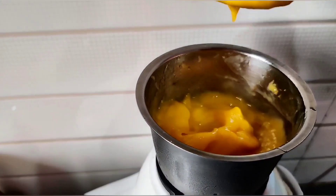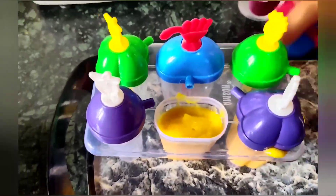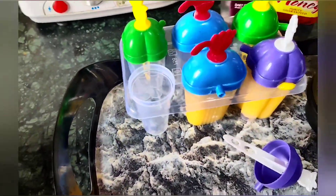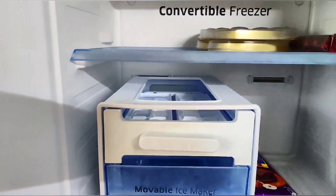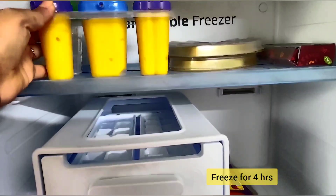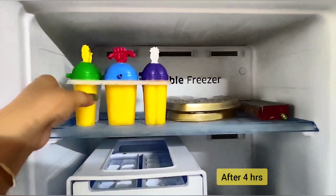Make sure the consistency should be smooth, not watery. Now take the ice lolly mold and add this mango puree inside the mold. Place the lollies in the freezer for a minimum of 4 hours to set.